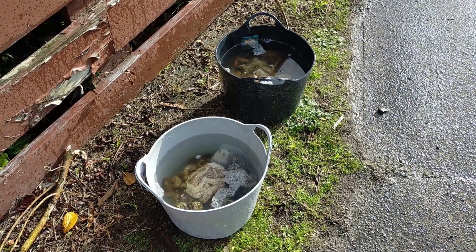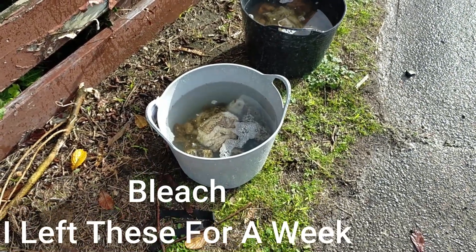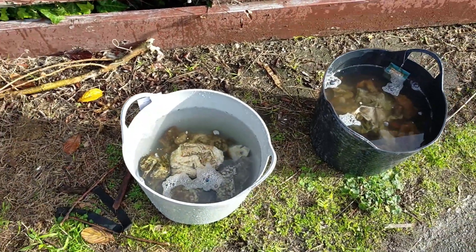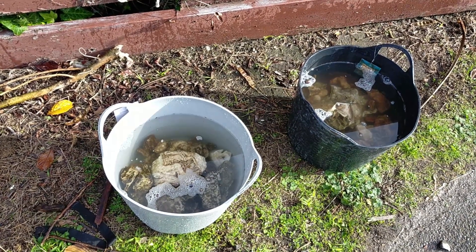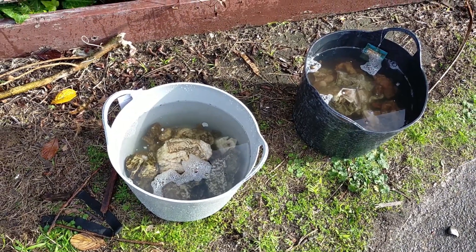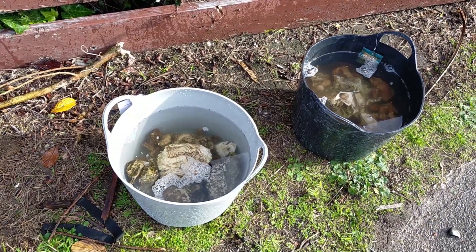So the first step of prepping these stones for acid is to soak them in granola, to get rid of any of the organic material that's on them. We've put them in the buckets here - about three cups of granola to a bucket. We'll see how that goes, leave them soaking for a few days and give them a scrub up.